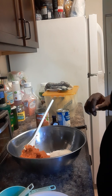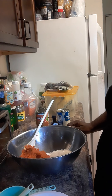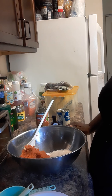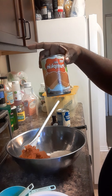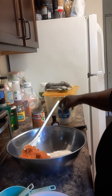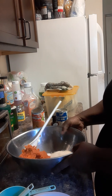Hey everybody, this is T-Brawl, I'm back again! So what I'm doing now is I'm getting ready to make a pumpkin pie — yes, pumpkin pie, fall season pumpkin pie! I use my canned pumpkin here, Great Value 100% pure pumpkin. I have my evaporated milk and my two beaten eggs.